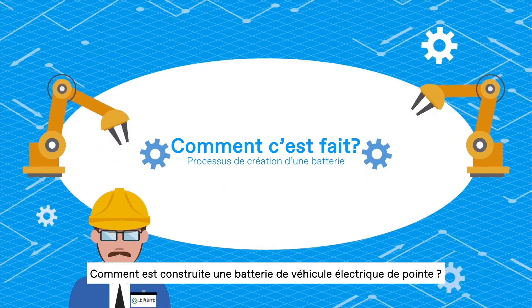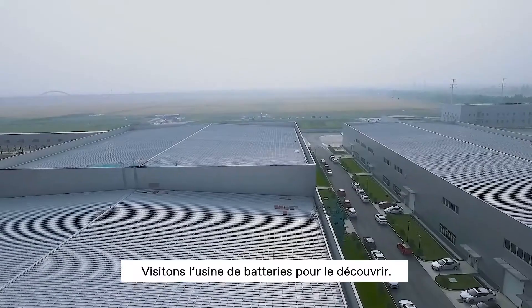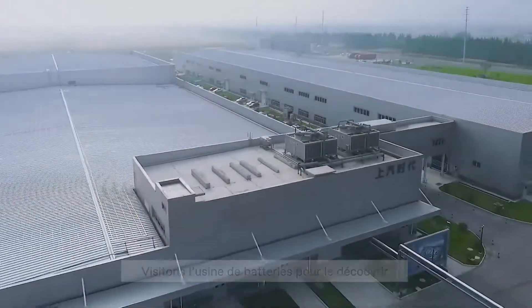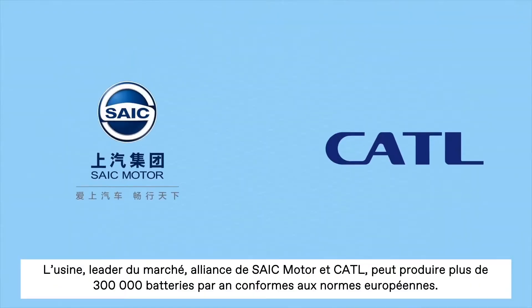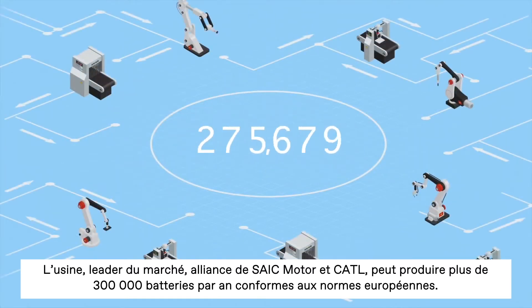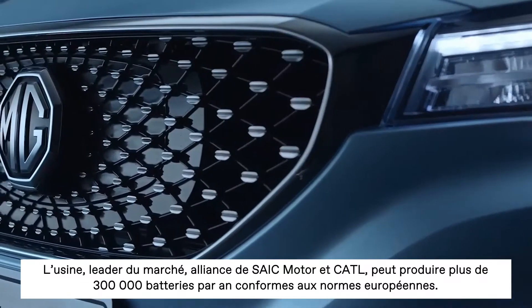How do we build the state-of-the-art electric vehicle battery? Let's visit the SAIC Motor Battery Plant to find out. This industry-leading factory, a joint venture between SAIC Motor and Cartil, can produce more than 300,000 electric vehicle batteries per year to the highest European standards.